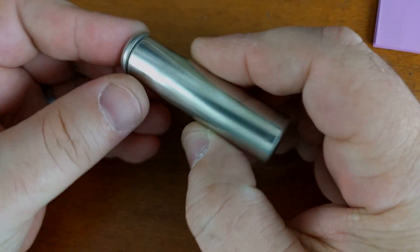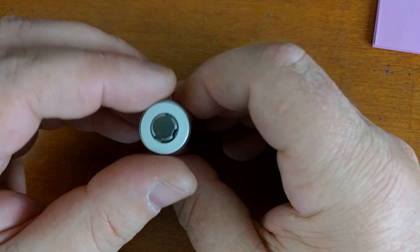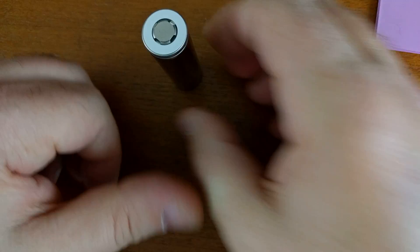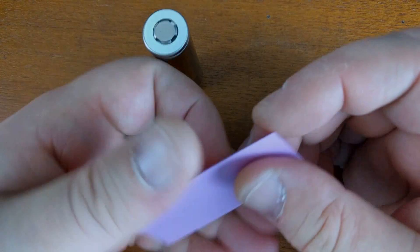We can see the can markings — the can is just one solid piece, and the top positive is actually crimped on there. I'm going to rewrap this one for my wife.